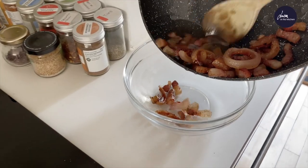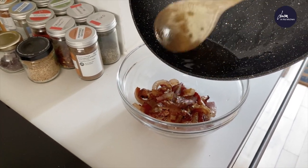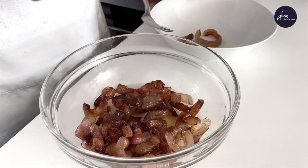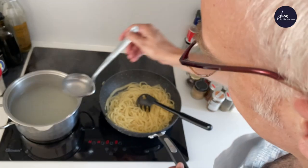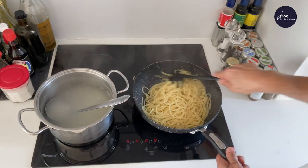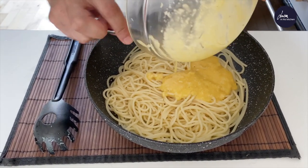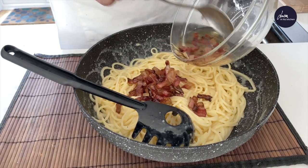Pour into a bowl the guanciale and the fat that will have released. Discard the rind. Pour the pasta al dente into the guanciale pan. Add a ladle of cooking water and stir. Remove the pan from the heat. Add the egg and pecorino cheese mixture. Mix well. Add the guanciale and stir.